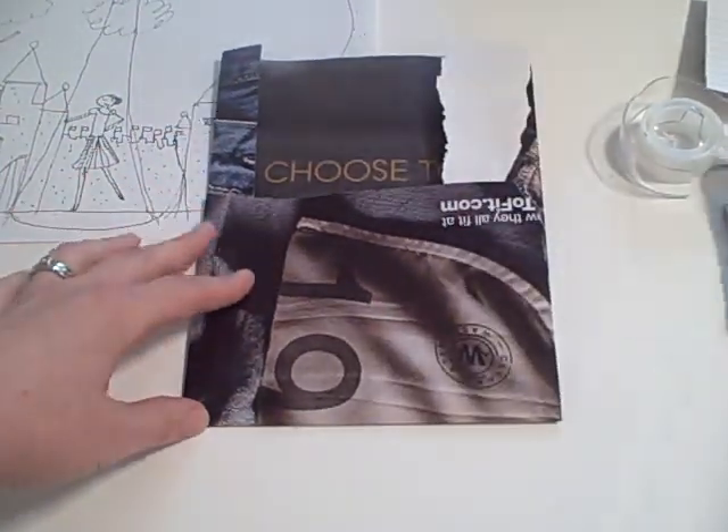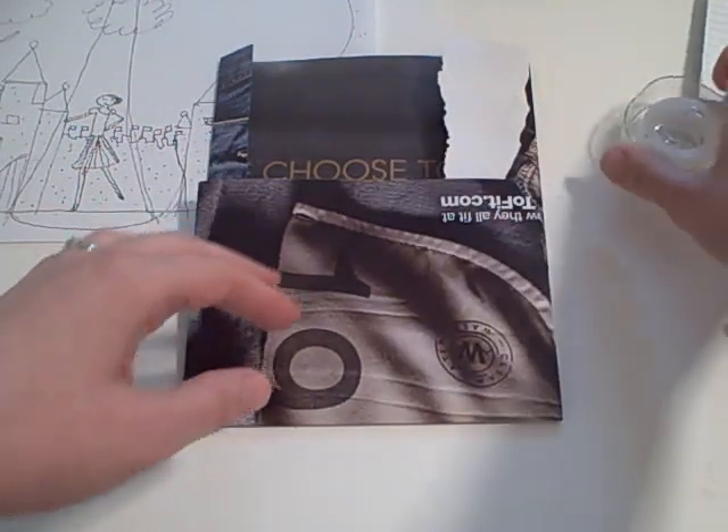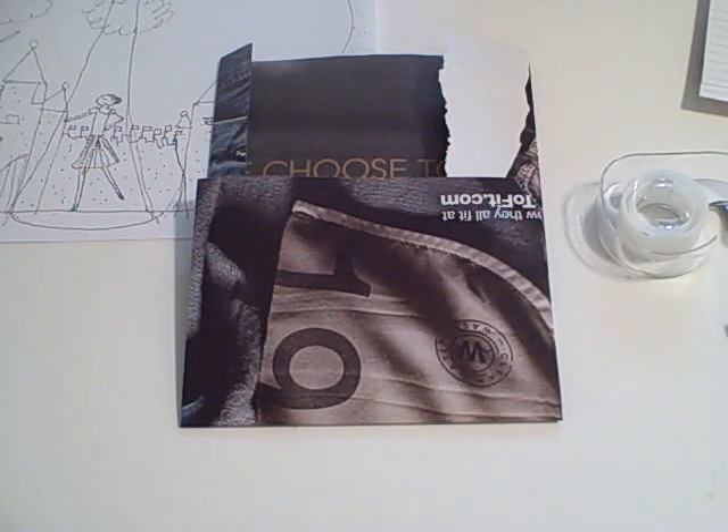I had a magazine and tape. And I don't even know if I had scissors. And I realized I'm never buying an envelope again.